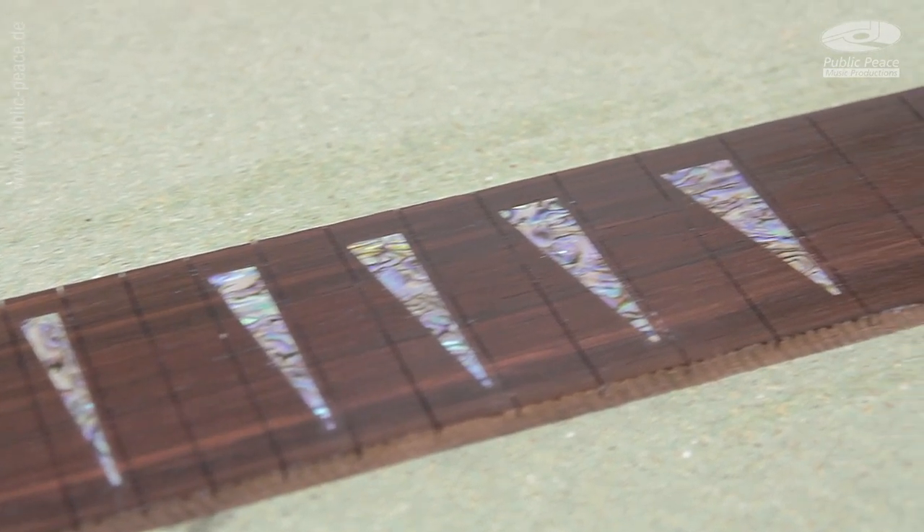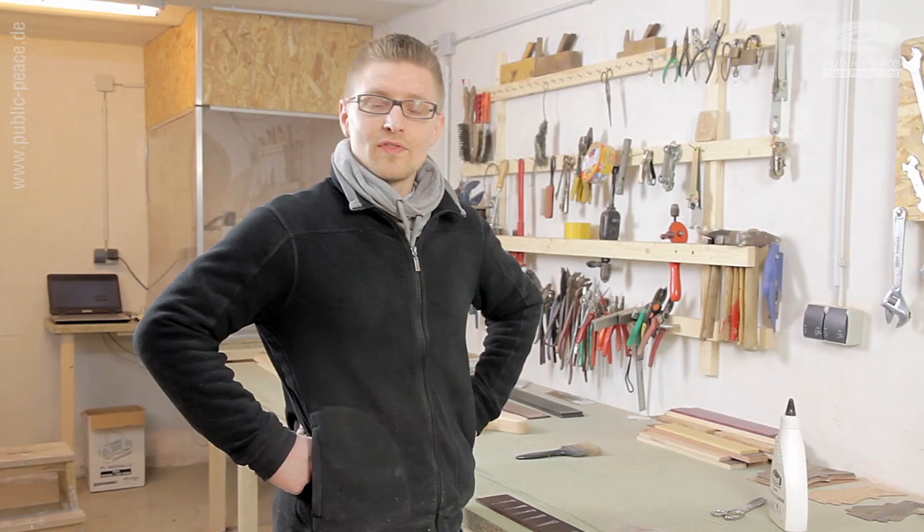So this was the first impression of our custom shop. I hope you liked it.